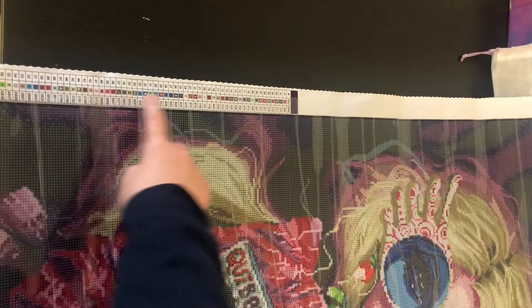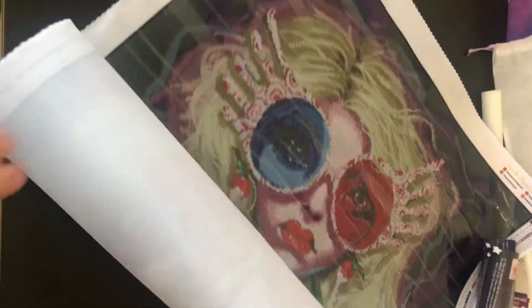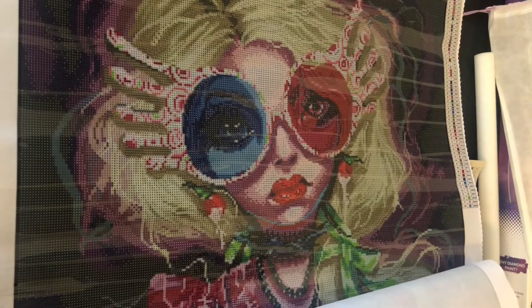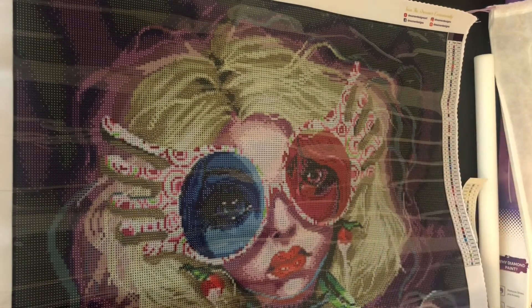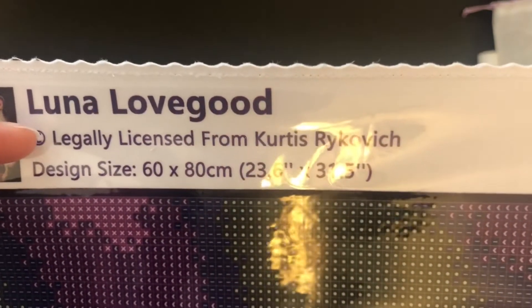Bottom left-hand corner you have their lifetime warranty information. You have their DMC codes here on the bottom left on this piece. In the upper right-hand corner you have another code — in numerical order you have the symbol number, the symbol, the DMC number. And then in the upper right-hand corner you have their social media information. In the left-hand corner you have a thumbnail of the image, the title Luna Lovegood, legally licensed from Curtis Rykovich, and the design size.